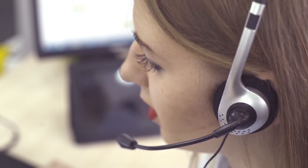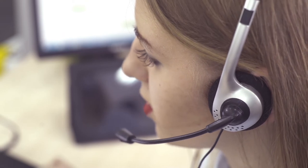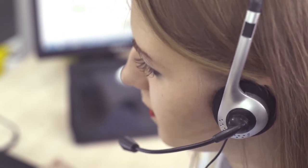You'll then see SOS calling. You are now being connected to the alarm receiving centre, so please wait to speak to the operator.